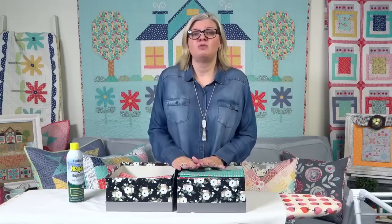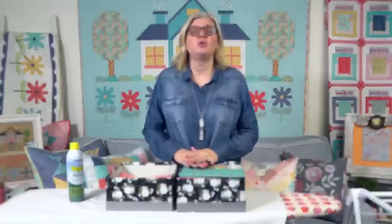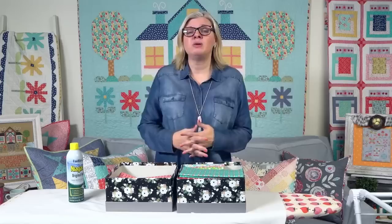You should starch the back and the binding if you starch the front. I don't always do that. But really when you're quilting or sewing or crafting, do whatever you wanna do. Don't feel like you have to do this. If you don't wanna starch, don't starch. I'm just showing you what I do, but you don't have to.